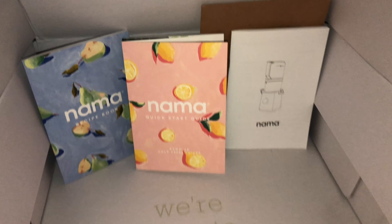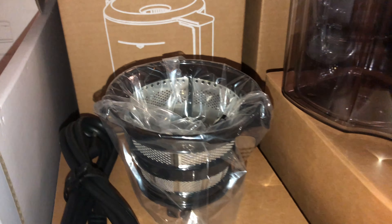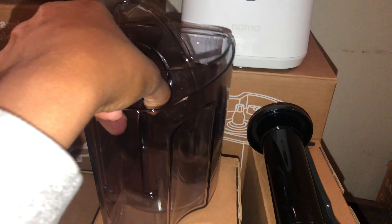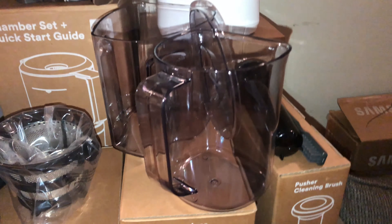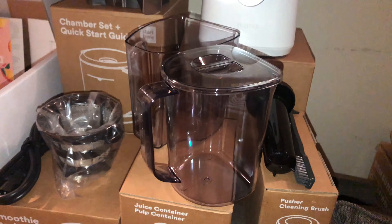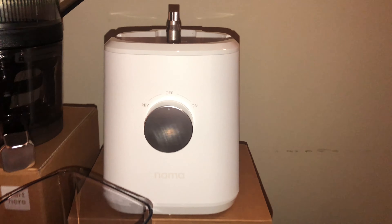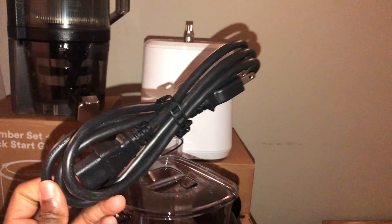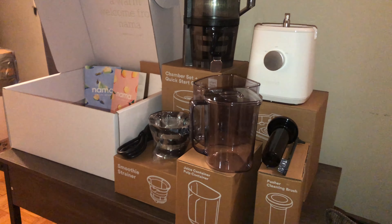Hey y'all, I took everything out of the box. Here we have the chamber set plus the quick start guide, the smoothie strainer, and the juice container plus pulp container. We also have the pusher and the cleaning brush, and the base — which I ordered in white. I really like this because you can detach it whenever you are ready to spot clean. And here you go — this is the Nama J2.